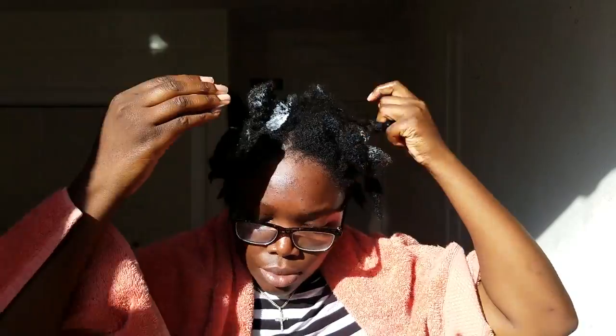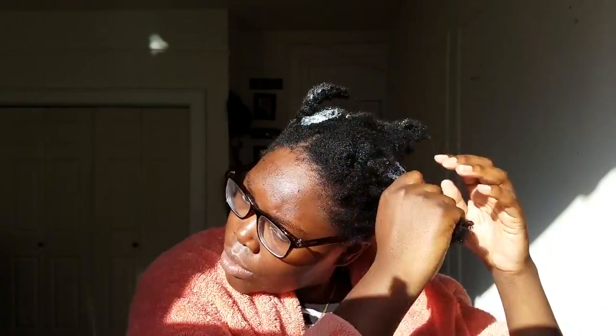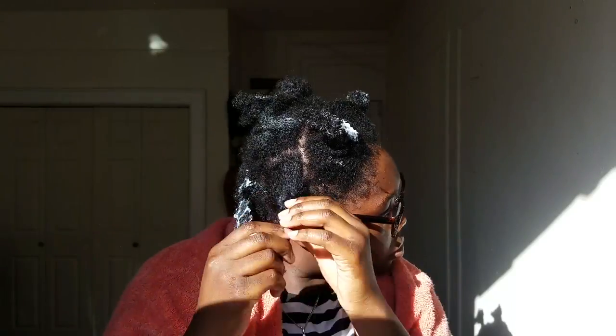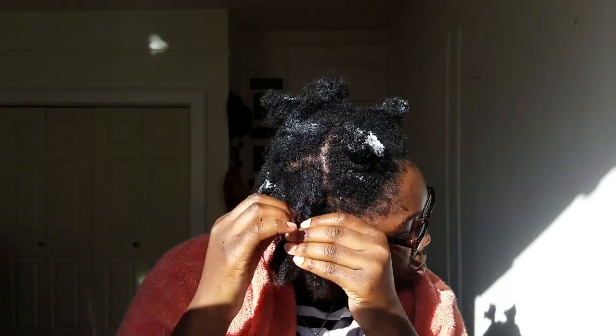I put it on the sections that I used to wash, and then I go back into those sections to make sure all the moisture gets in and all the product gets onto my hair thoroughly.